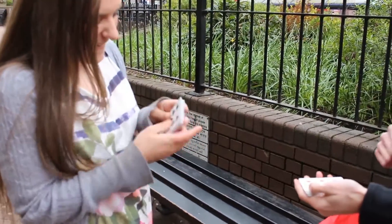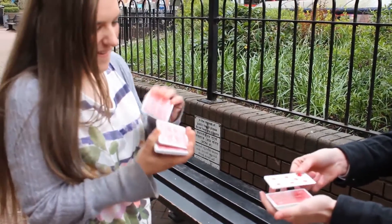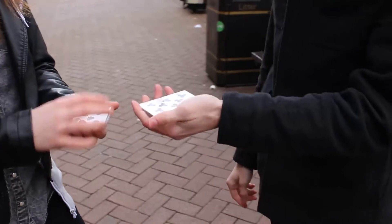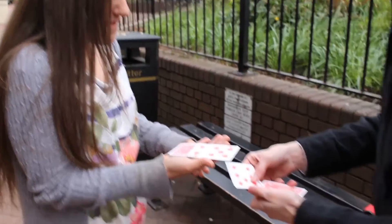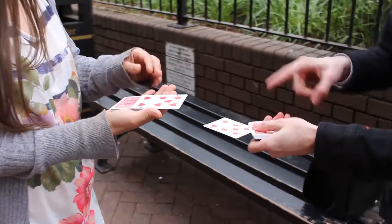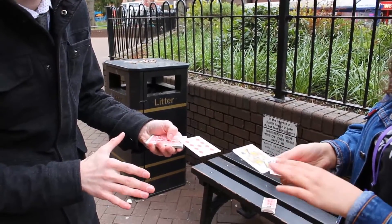You find a card somewhere in the middle for you. Perfect, doesn't matter what it is. Take it out, turn it face up on the top of the pack. Just like that. That's easy to balance. So if I asked you to put the card right on the end and hold it with your thumb, and just let your finger go. I couldn't do that!